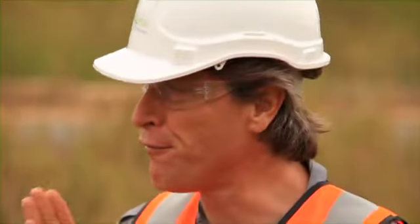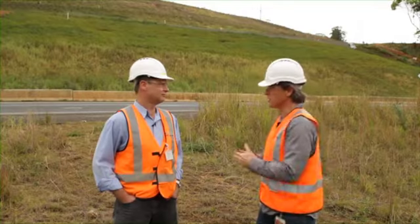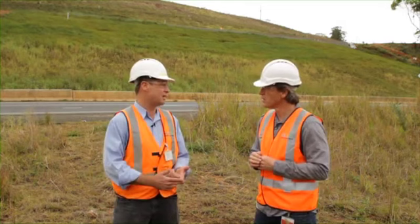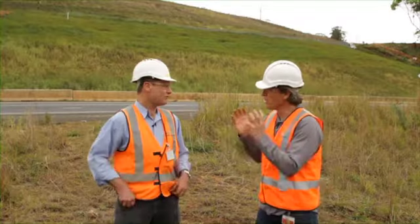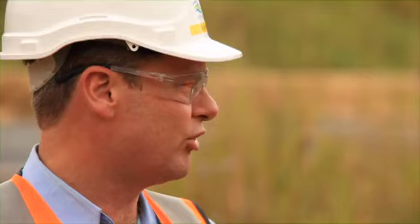Now we mustn't underestimate the field trials and the early studies to determine exactly what type of columns we need in various different circumstances. Design engineers have said we need to achieve a certain strength and stiffness. We do some early laboratory tests to get an idea of how much cement we'll need and how much mixing, but that doesn't necessarily carry out into the field. So we've then got to do field trials where we look at cement contents, how much mixing we do, how fast you pull things out — over the entire area. And all that information is sent back to the engineers so they can come back with the final specifications for the columns. We test all the columns, send the information back and they say yes, we've achieved what we want.